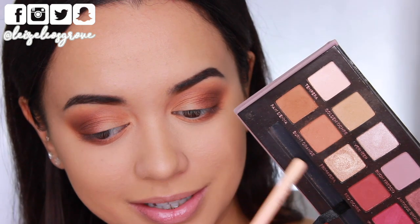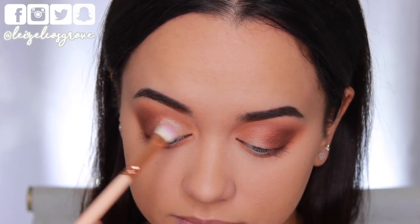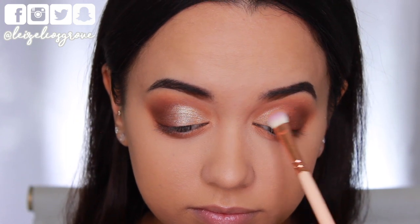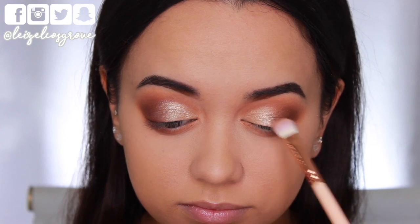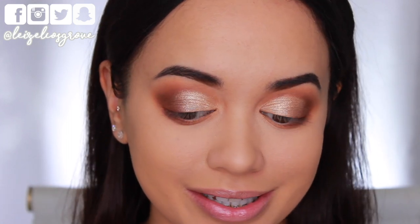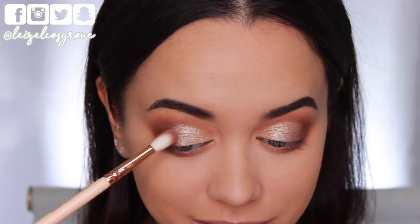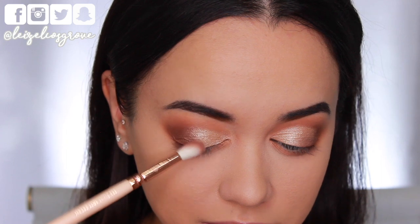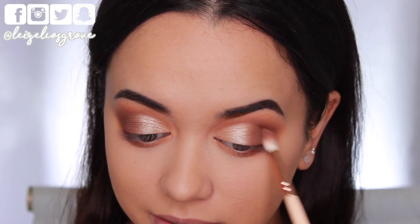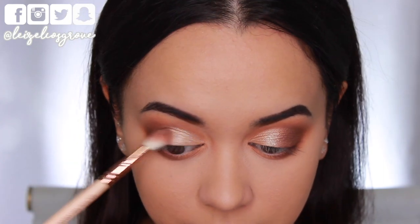For the remaining lid space I'm going into the gold shimmery shade called Primavera, using the Zoeva 232 Luxe Classic Shader. I'm spritzing my brush with the Mario Badescu Facial Spray to get it wet before packing that shadow onto the lid. Once all the shadows are on, I go back in with the brushes I previously used to work at the edges where the two shadows meet, blending them together. You could also go back in to add more intensity or darken the look, but I'm happy with how it looks.